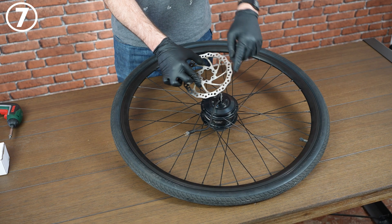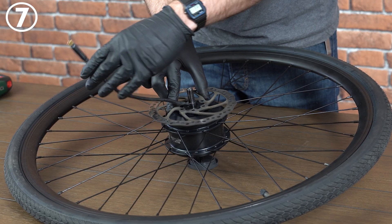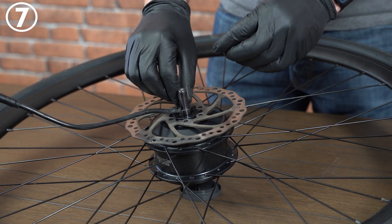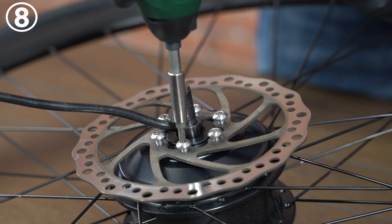Identify the correct spin direction of the disc. Most commonly any marks on the disc point towards the outside of the wheel. Carefully thread the motor wire through the center of the disc and place it over its mounting surface. Tighten the disc brake bolts to 4 Newton meters in a criss-cross pattern.